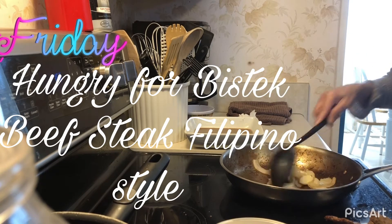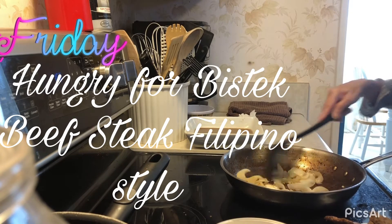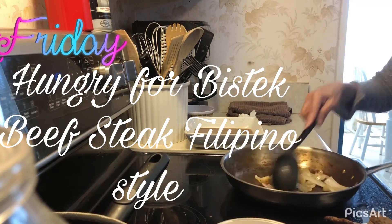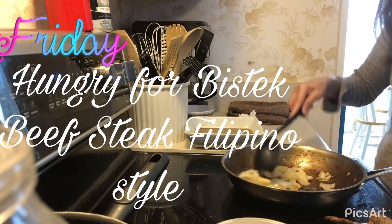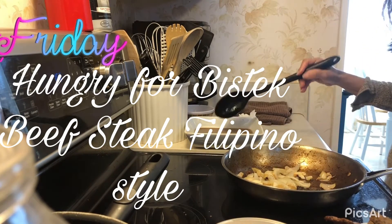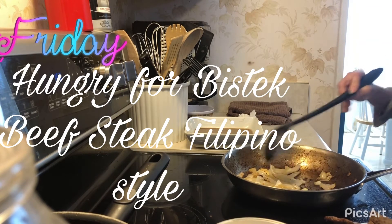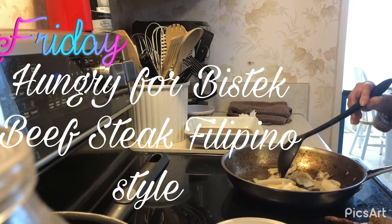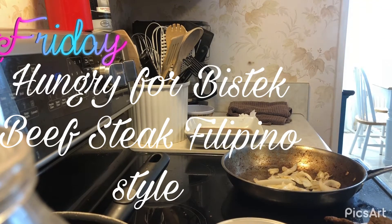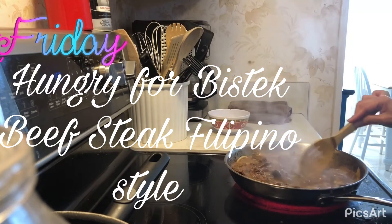And when the garlic turns brown, it's good. The meat is marinated. So after I sautéed the onion and garlic, it's ready for the next step.